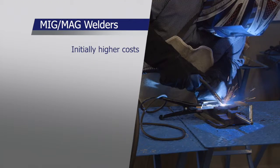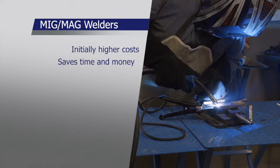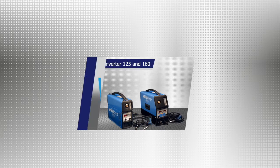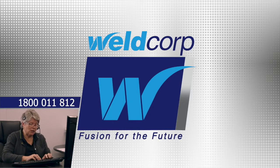While the initial costs are higher for MIG MAG welders, the advantages in the long term will save you time and money. For more details on WeldCorp's welders, watch the video on the MIG 125 and 160. Need help or have any other questions about MIG MAG welding? Call the free helpline on 1800 011 812.